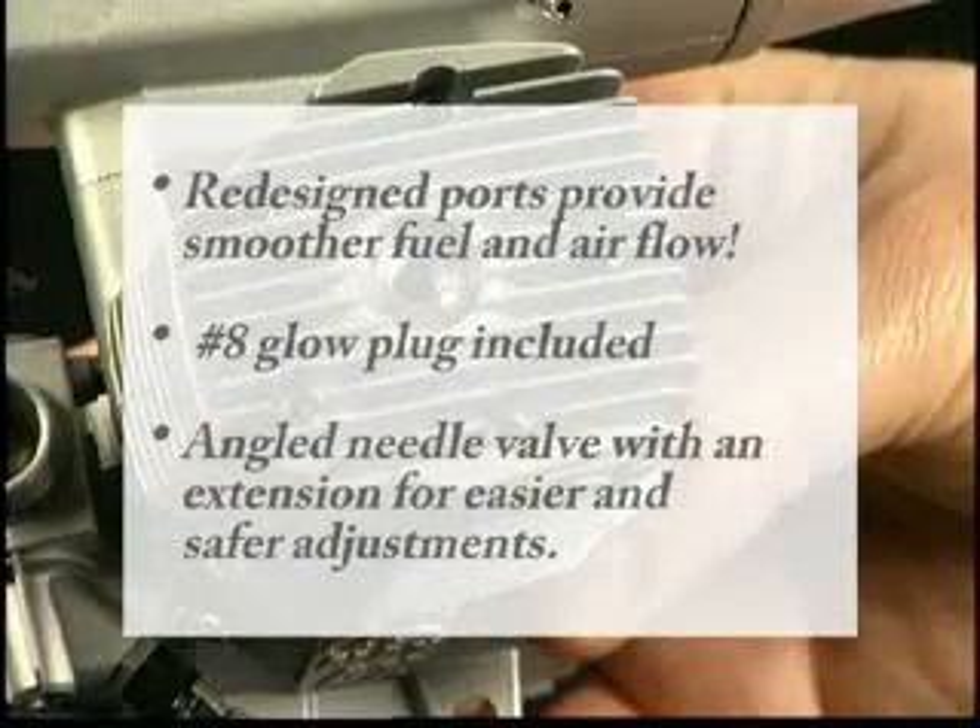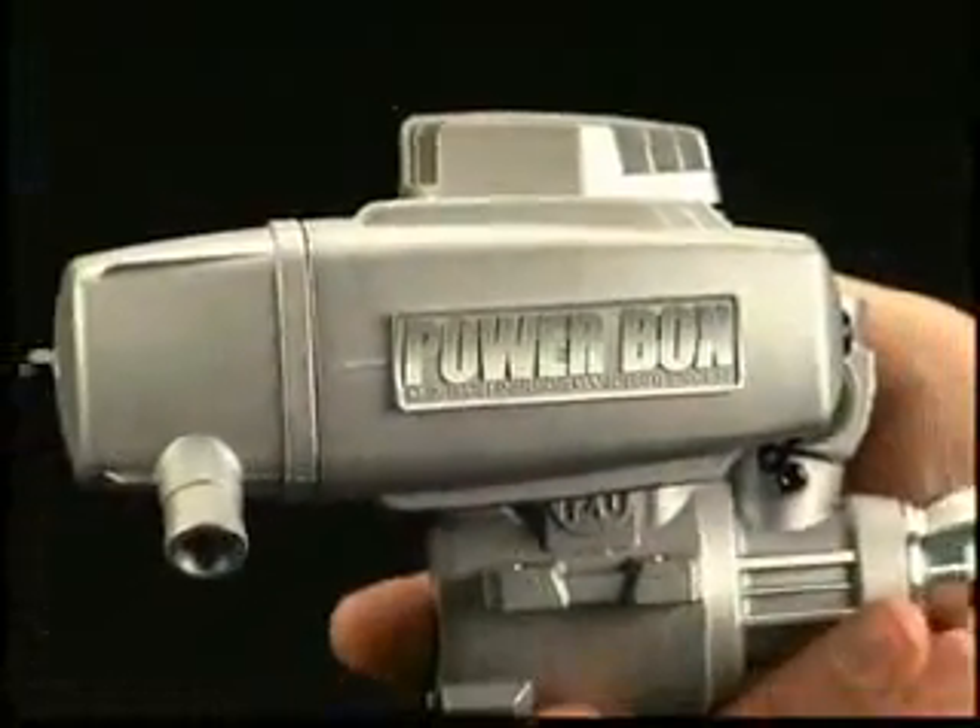The 120AX has these other great features too. And you're going to love the PowerBox muffler.